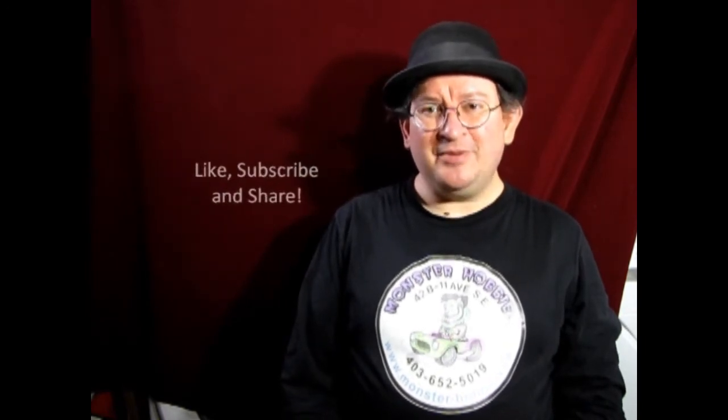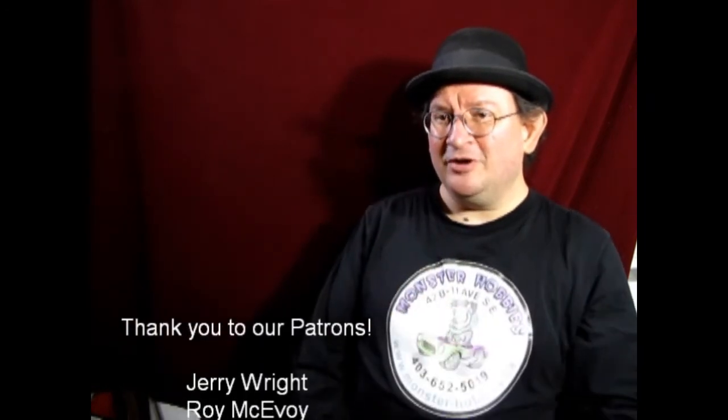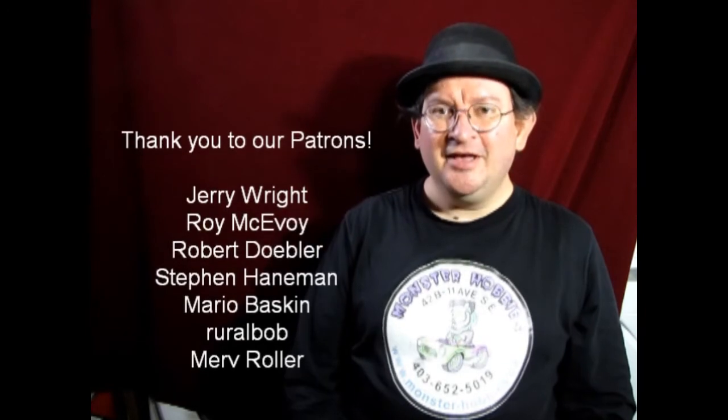That brings another great video to a close — it was real fun making it and I hope you all learned something. Leave any questions in the comments below, and don't forget to like, subscribe, and share. Pound the notification button so you're first to see new videos. If you'd like to shop with us at Monster Hobbies, check out www.monster-hobbies.ca. If you'd like to support us on Patreon for more steady support beyond YouTube ad revenue, visit our Patreon account — link in the description below. Until next time, happy model building.